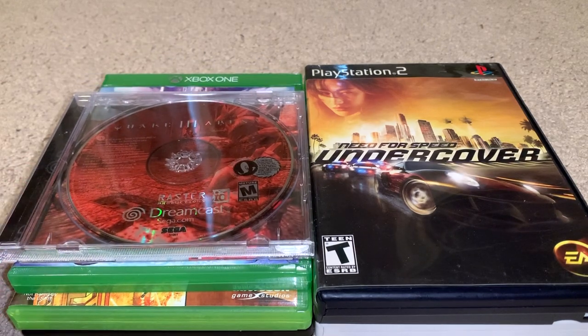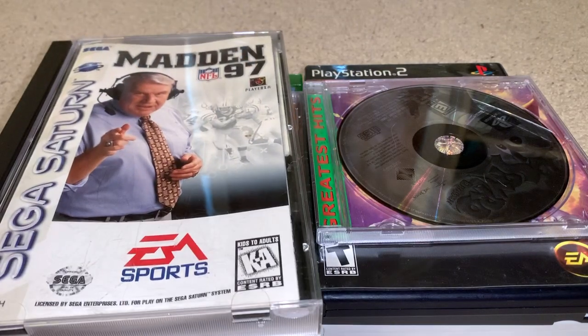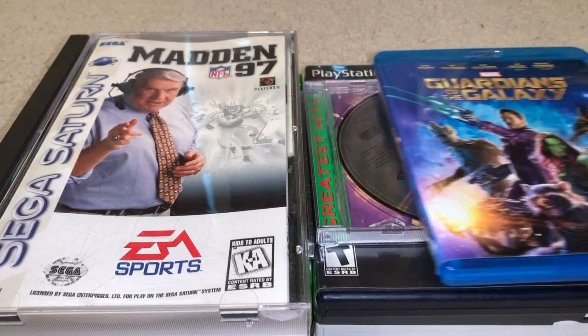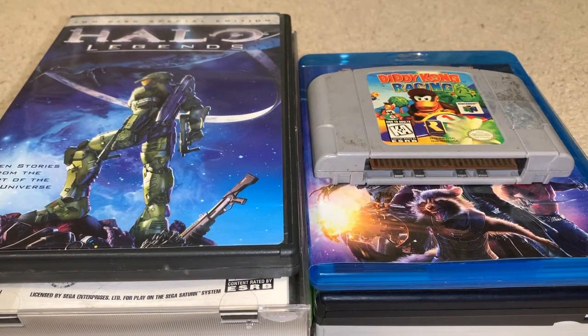Also testing Quake 3 Arena for the Sega Dreamcast, Spyro the Dragon for the PS1, Madden 97 for the Sega Saturn, Guardians of the Galaxy on Blu-ray, Halo Legends on DVD, and Diddy Kong Racing for the N64.